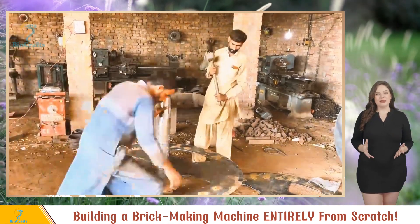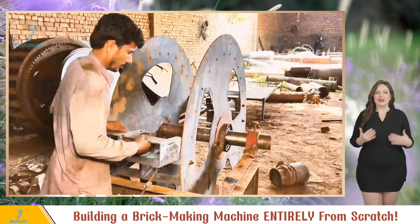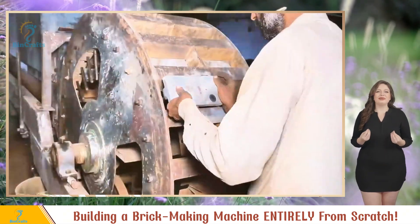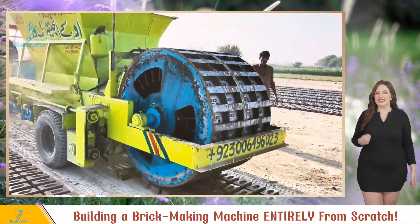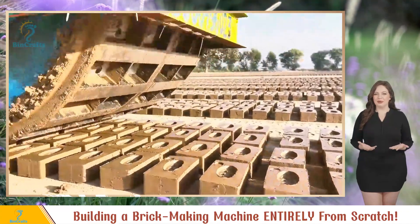The world is full of brick factories, and Pakistan has a whole bunch of them pumping out bricks like there's no tomorrow. This Pakistani brickyard built its own automatic brick-making machine. It's simple yet effective — they've mastered the art of physics and mechanics combined. No blueprints needed here; they've got all the measurements memorized.